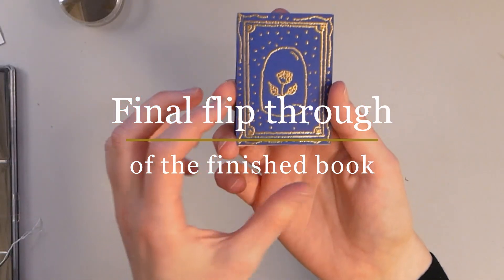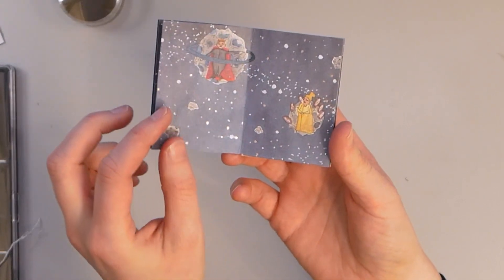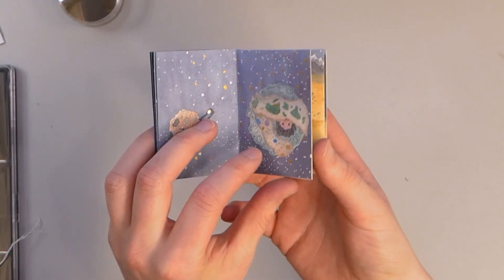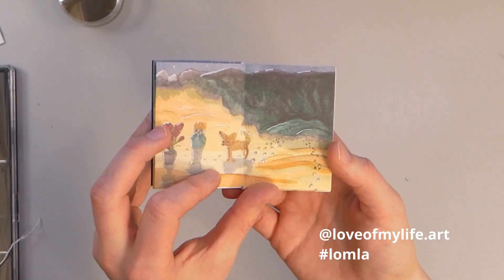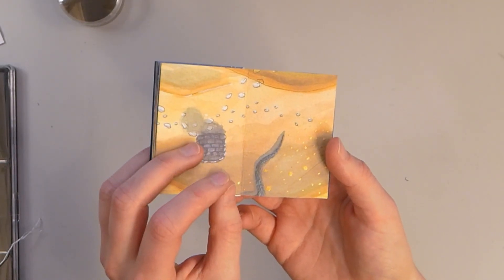This is my final book. I would love to see your creations — if you make a tiny book or decorate a cover, please let me know. You can tag me on Instagram or use the hashtag LOMLA. Thank you so much for watching and I'd love to see you in my next video.